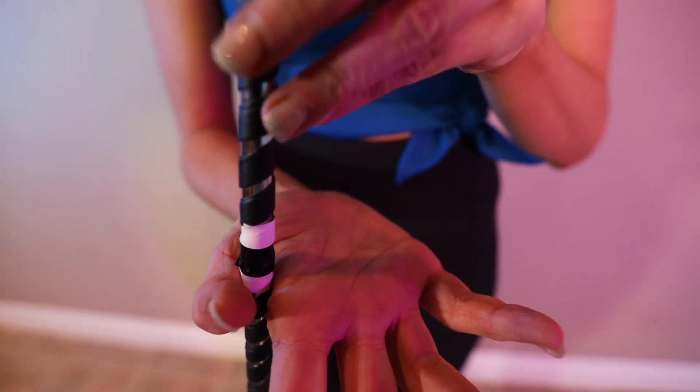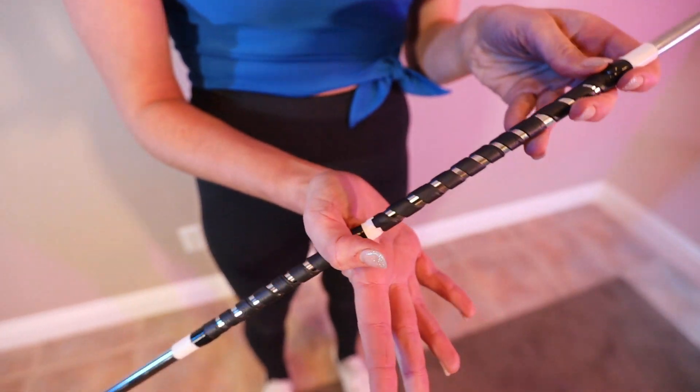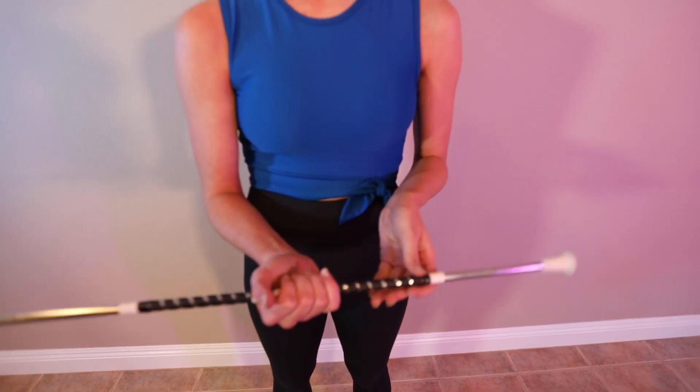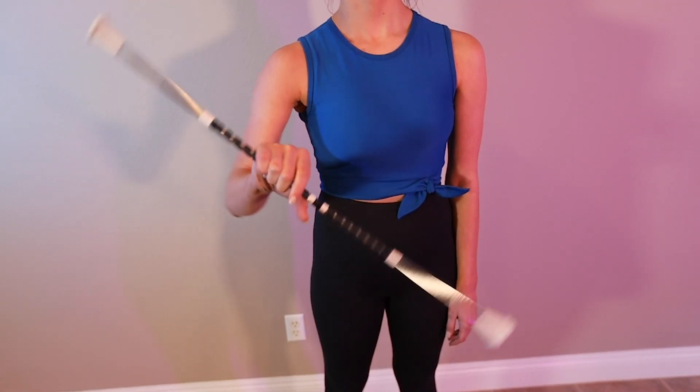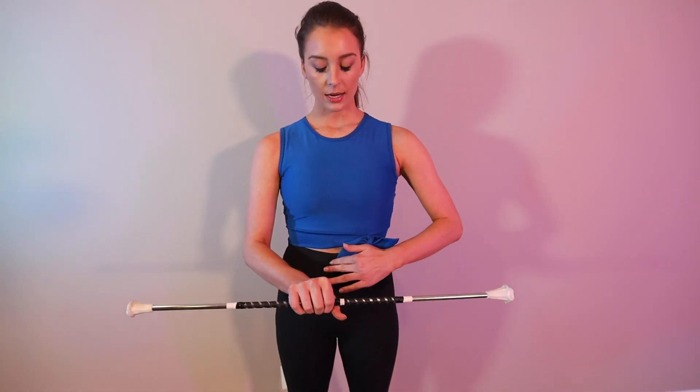The very first step to being able to break down and fix any trick is starting with a proper thumb toss and a controlled thumb toss. One very important aspect is where you release it from — we all have these little thumb toss calluses. When I began retraining all of my fundamentals, my callus was about here, and by the time I finished, it was way back here.